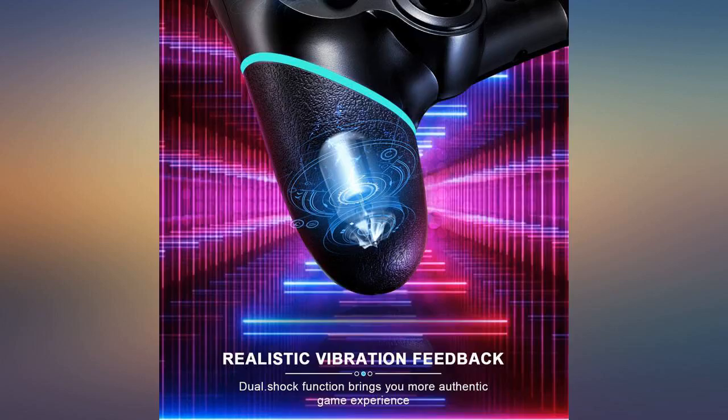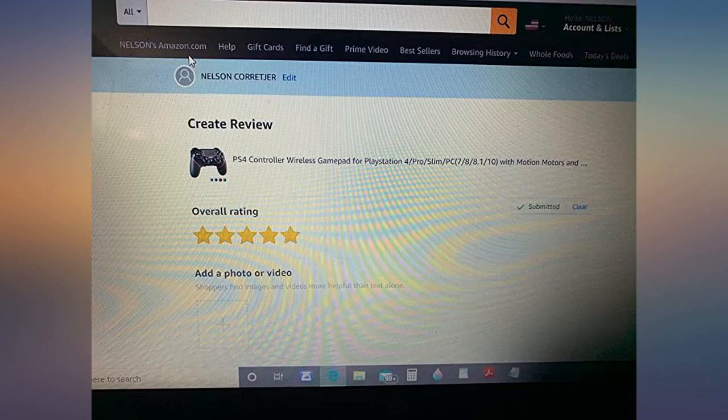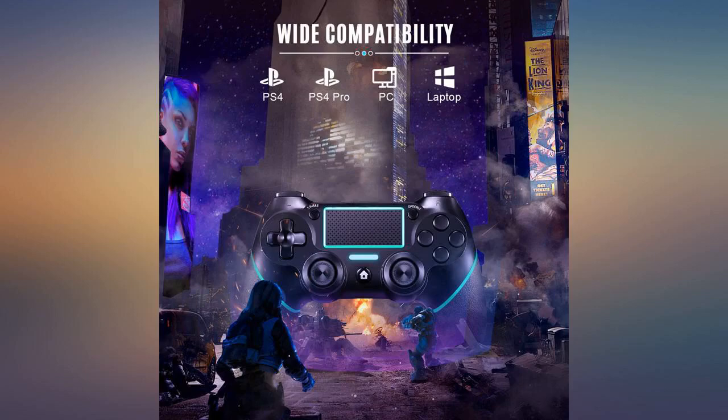I got this and a second controller to share with my son that was of a different color. He ended up wanting mine. This one has a nice grip to it as the shell isn't just regular old slick plastic. Really feels great.